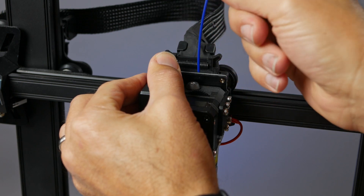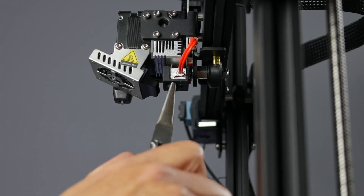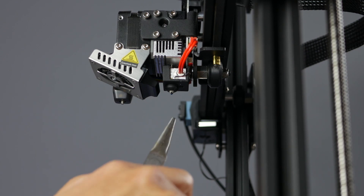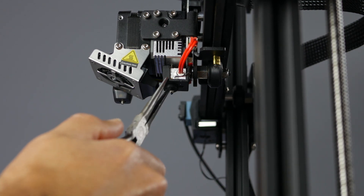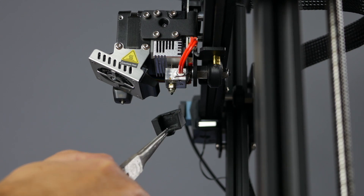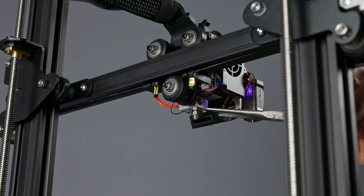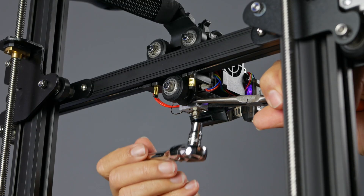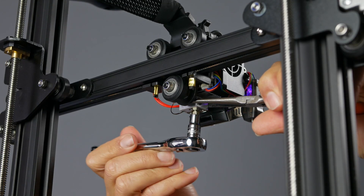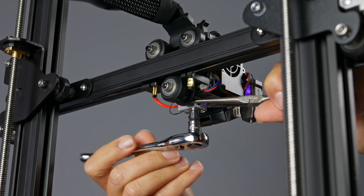Now that the nozzle is heated up, we can remove the material. We want to be careful not to damage the wires coming out of the right side of the heater block. Use the needle nose pliers to remove the silicone boot from the heater block and set it aside. The heater block and nozzle are super hot, so make sure you don't touch them throughout this process. Now, coming in from the other side to avoid the wires, we'll stabilize the heater block with the needle nose pliers and loosen the nozzle.